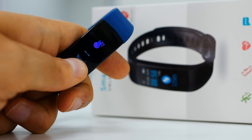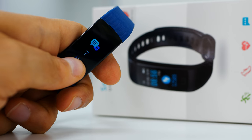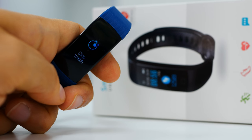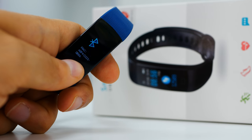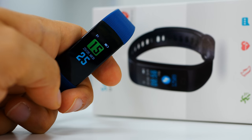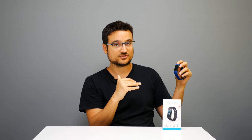We then get to a page showing how many messages you have on the phone. Then there's a 'more' screen — just check out how many features this watch has, it's insane. We have a stopwatch, a find-your-phone feature, the MAC address for Bluetooth, a power-off switch, and a reset button to reset the watch.